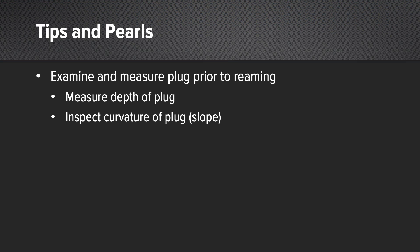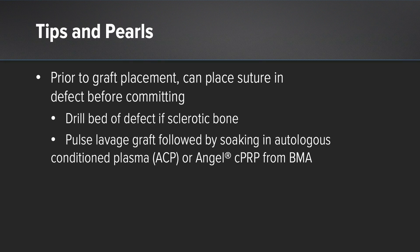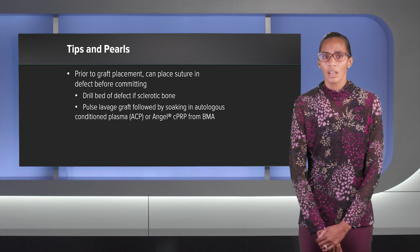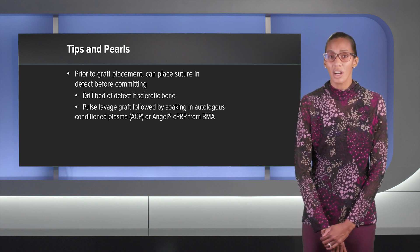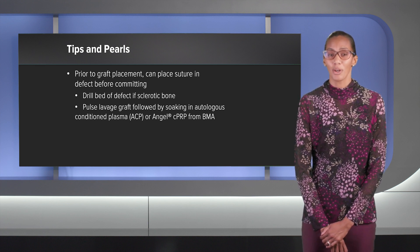Tips and pearls for using these pre-cut core allografts: really want to reiterate that you examine, inspect, and measure that graft before you start reaming. The goal is to place the graft flush, so sometimes I'll ream just a touch more, about 0.5 millimeters on depth. For graft placement, if you don't want to commit, put a number two fiber wire suture in the defect and tamp the graft in lightly — if you don't like how it's going in, the suture lets you pull it out. I usually drill the bed of the defect if there's sclerotic bone to help healing, and really want to pulse lavage the backside of the graft. I usually soak it in ACP, but there is the option of using Angel PRP as well.